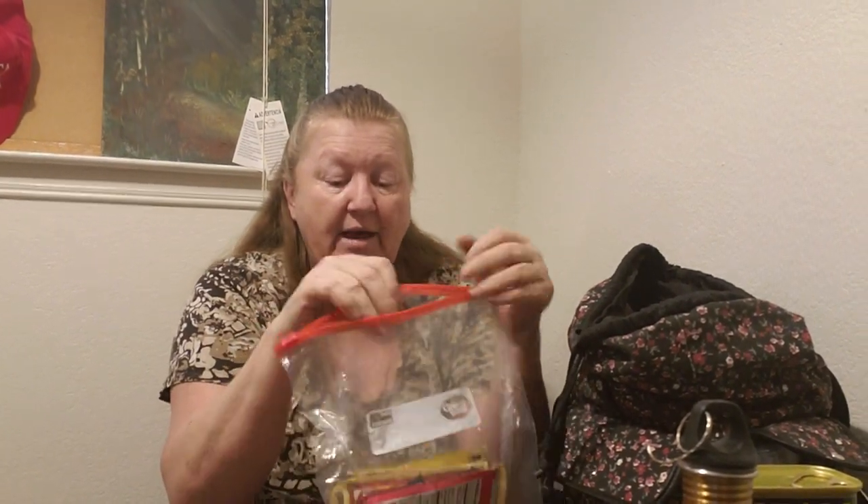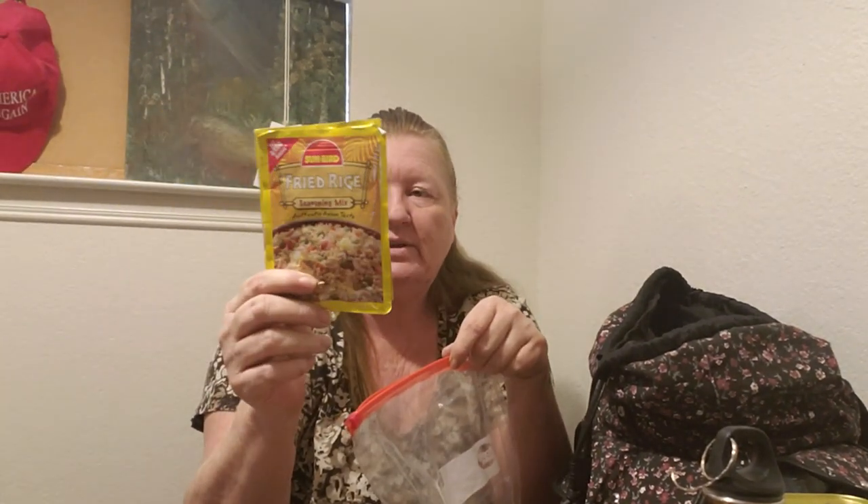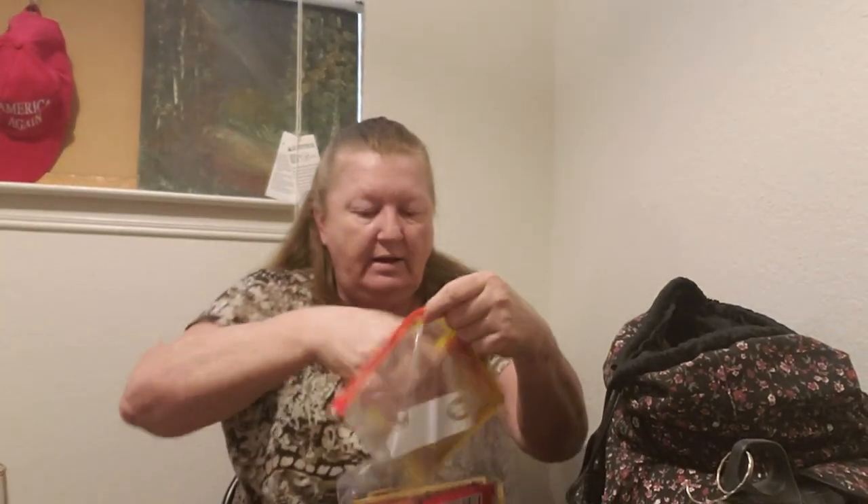My food items are packed in Ziploc bags for two reasons: waterproofing in case of rain, and the bags themselves become useful containers — you can hold wild edibles, mix ingredients, or use them as a bowl. In one bag I have three types of gravy: brown, cream, and a fried rice seasoning packet so I can make fried rice if I want. Add some Spam or chicken and any wild edibles and you've got a complete meal.